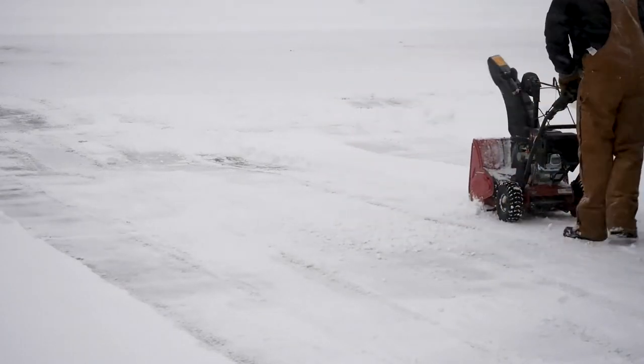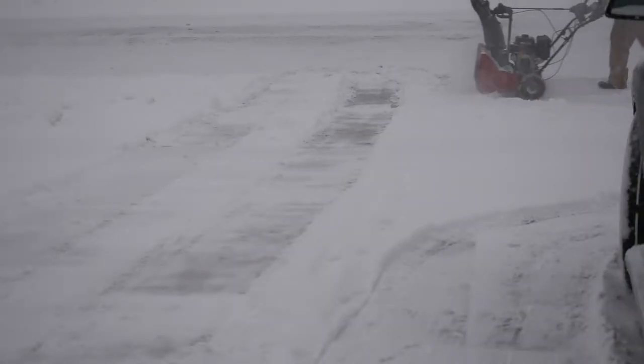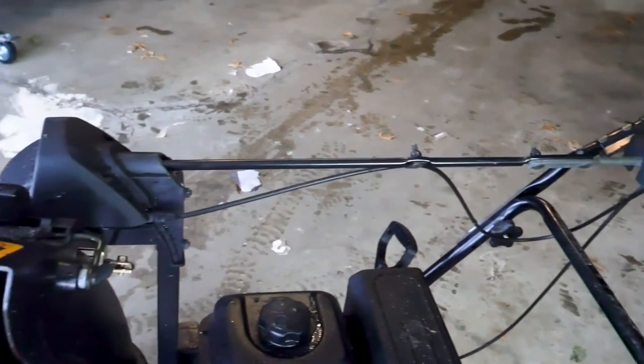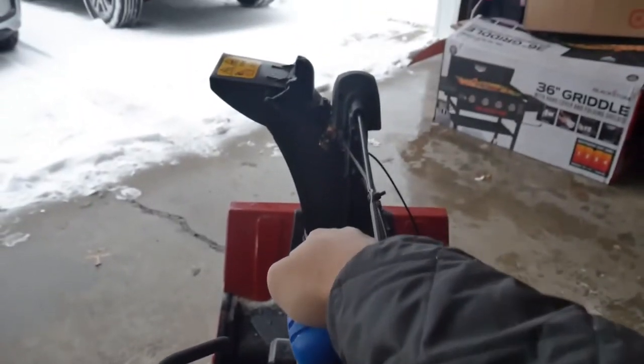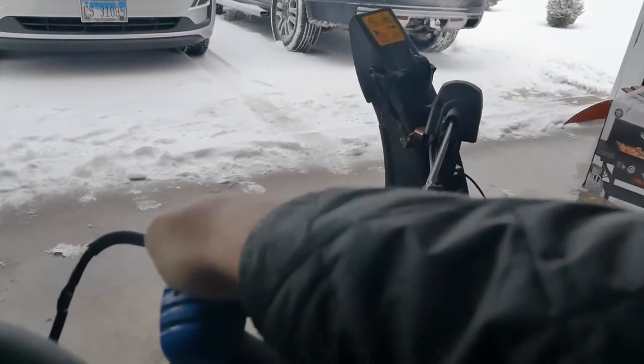It can do zero turns without a problem, and the self-propelled drive makes operating it effortless. The auger had no problem clearing the snowbank the town left at the end of my driveway — it just chewed right through it. The chute control is easy to operate and has a very intuitive design. One thing that really impressed me is that the smaller parts are really well built and the machine just feels solid.